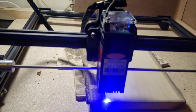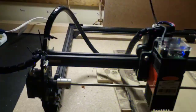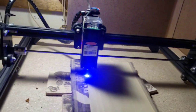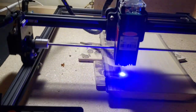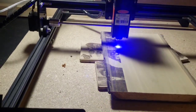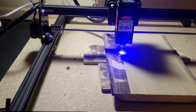I don't have the frame bolted down at all — there is nothing holding the frame in position — and you can see how smooth the machine is running. This machine has absolutely no problem running at 9,000 millimeters per minute, which is 150 millimeters per second.